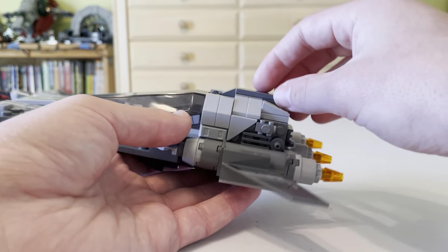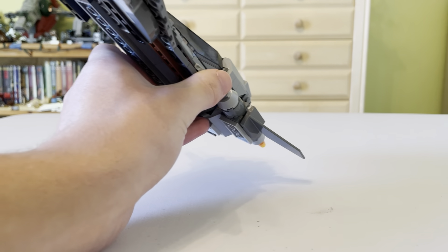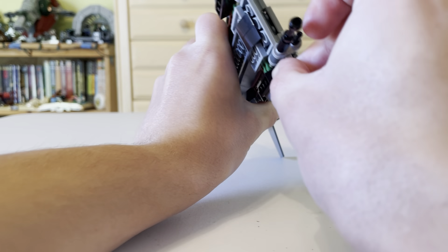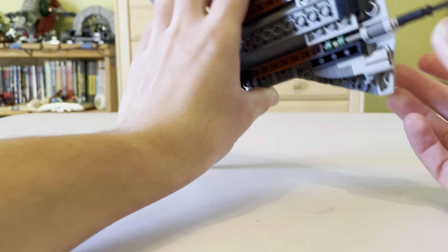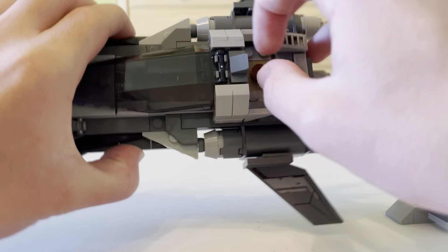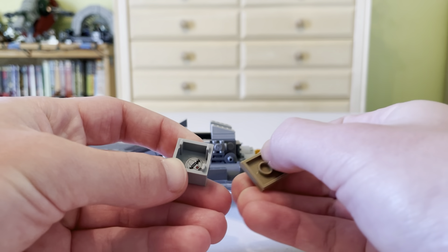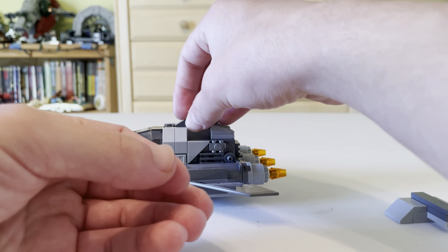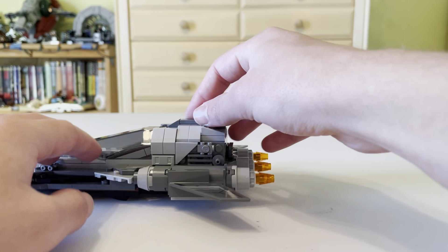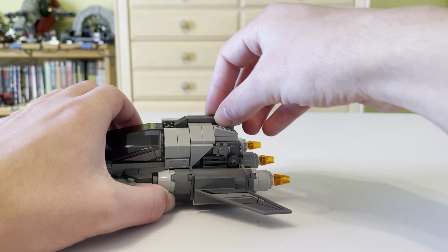There are actually quite a few play features besides the stud shooter. Right here you can lift this piece off and expose some storage space, and you can pull out a box which contains a thermal detonator. These are pirates after all, so you need thermal detonators. I actually like that little feature — for $35, you do get a little bit extra here.